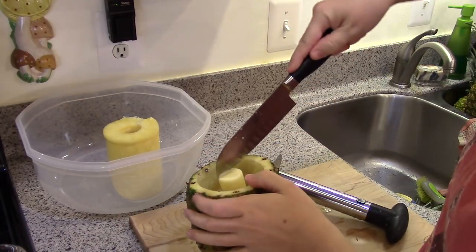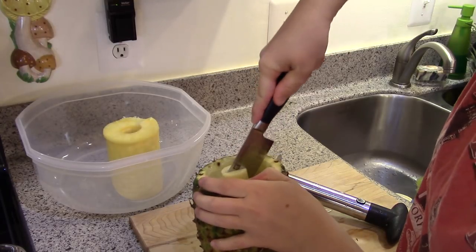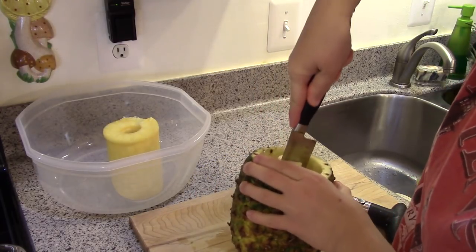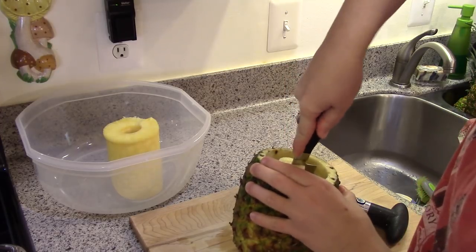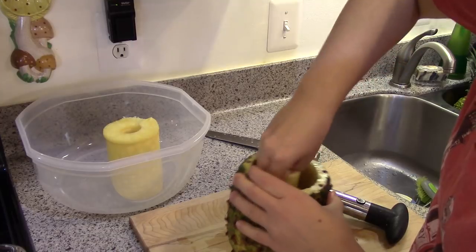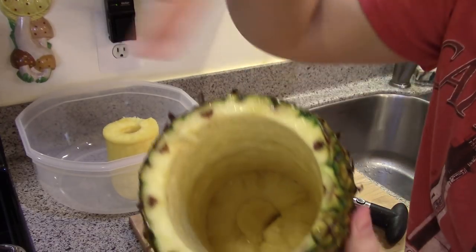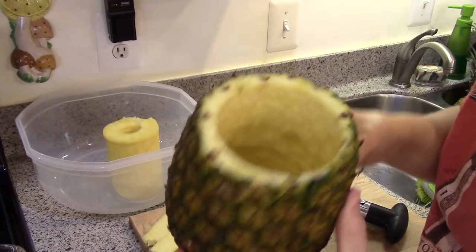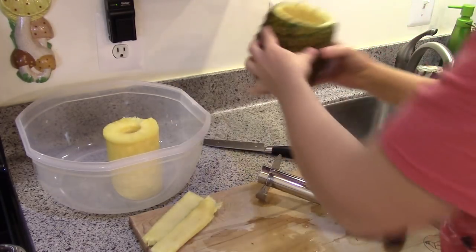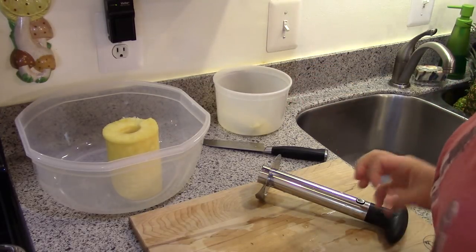I can take the handle off and pour the juice in the pan. I'm going to send the cores through my juicer to try to get the juice out of them as well, so I'll have plenty of juice to pack the fruit in. These scraps I'll set aside — I'll use a spoon and scrape every bit of the good stuff out, and that's what I'm going to use to make my pineapple jam. Now I just need to do that several more times.